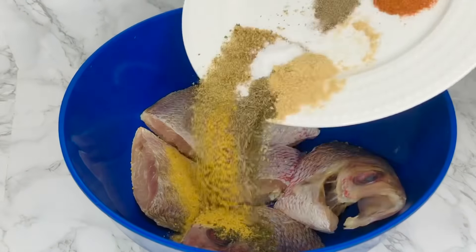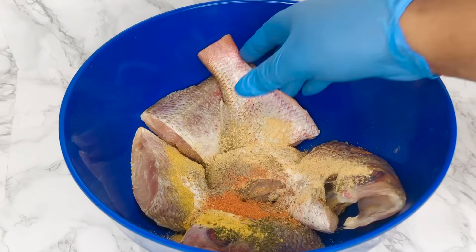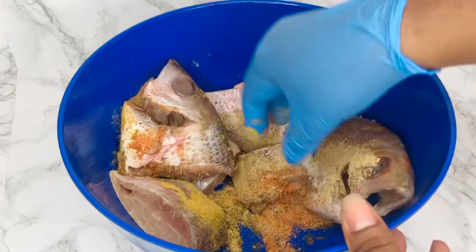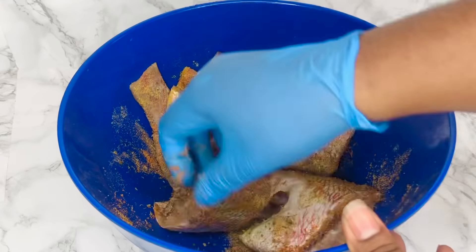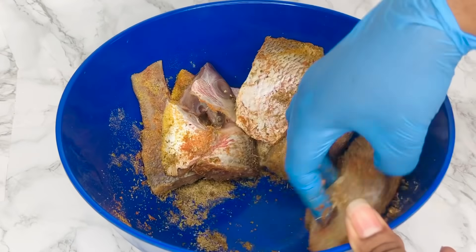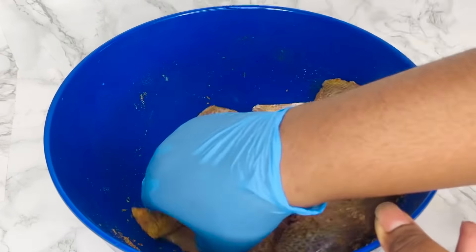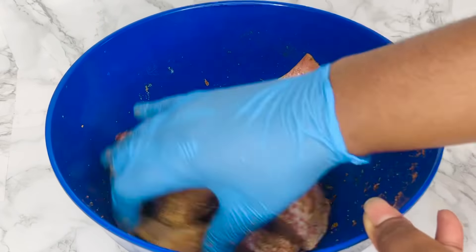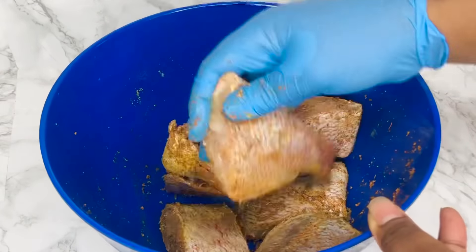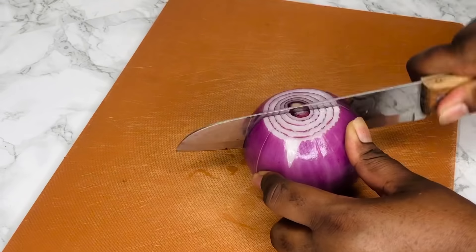Now I'm going to marinate my fish. We're going to be frying this fish and we want to make sure that it is tasty and properly seasoned. I add all my dry seasoning and make sure to dry up my fish before adding the spices because I want it to be a dry rub. I massage all of the spices into it and then set it aside for later.